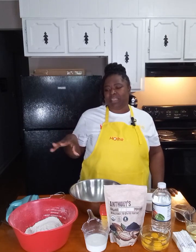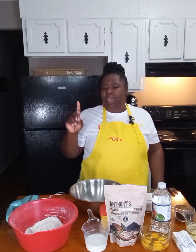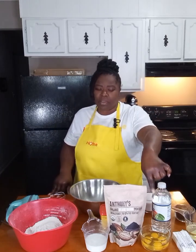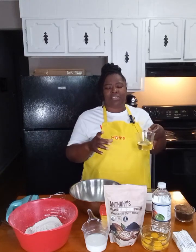Since I put the all-purpose flour in there, I will use a half a teaspoon of salt, a half a teaspoon of baking powder, and a half a teaspoon of baking soda. Even if you do a half a tablespoon that's totally fine, because you still want to get those rising agents in there. I still will use my four eggs.